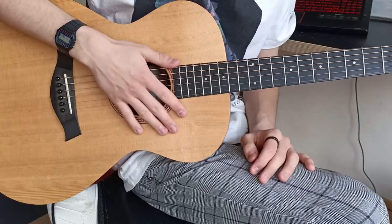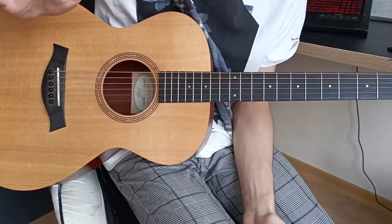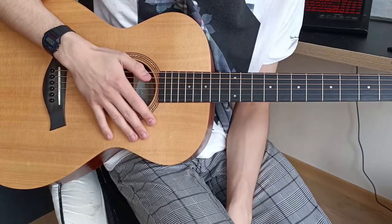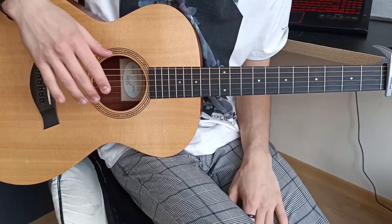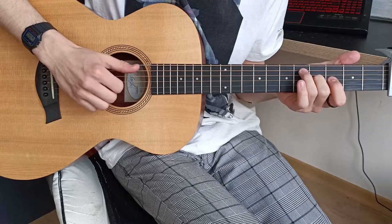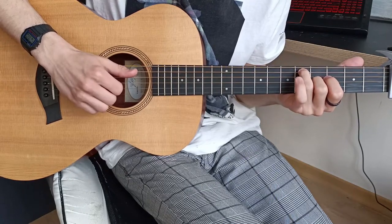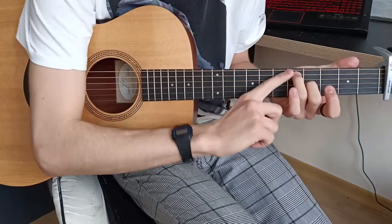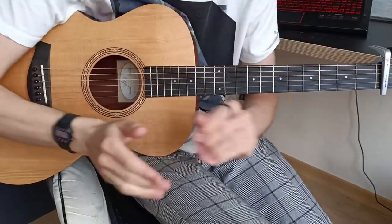Now let's discuss the structure of this song. There are a couple of things you can change while playing. The first one is clicking — we already discussed that. The second one is some kind of interludes: you can make borders between the parts. You can hear it in the song — not like this, but like this. I'm stuck on the fifth fret and playing it a few times because this is an interlude, a border between the previous and the next part.